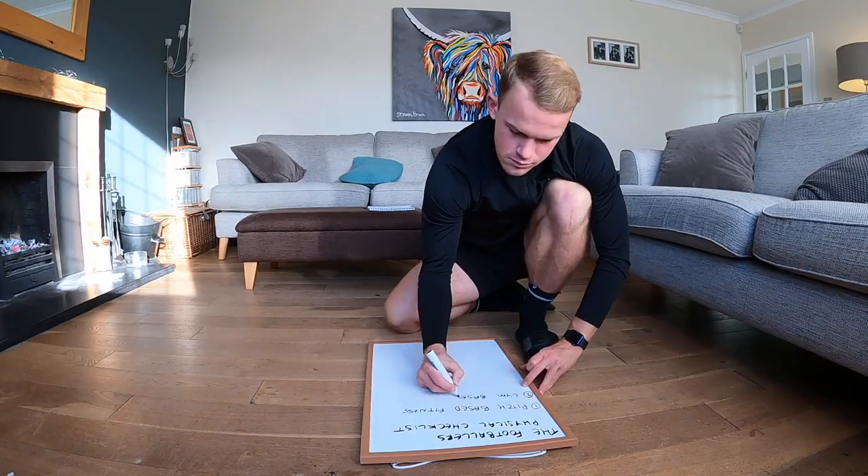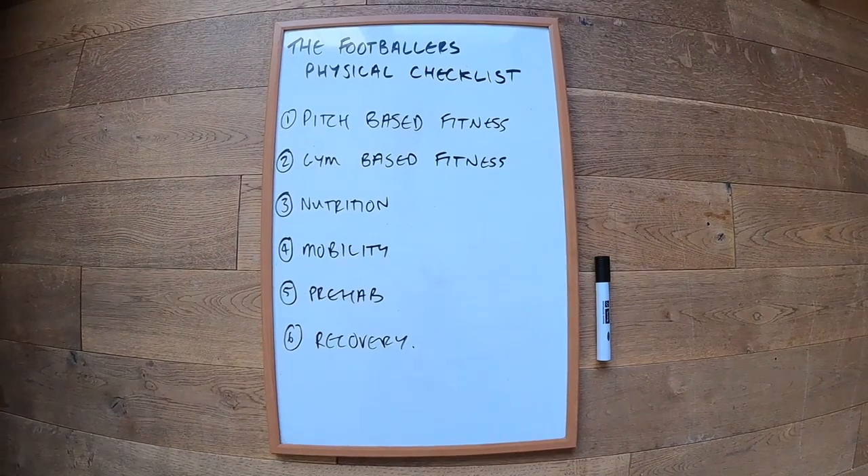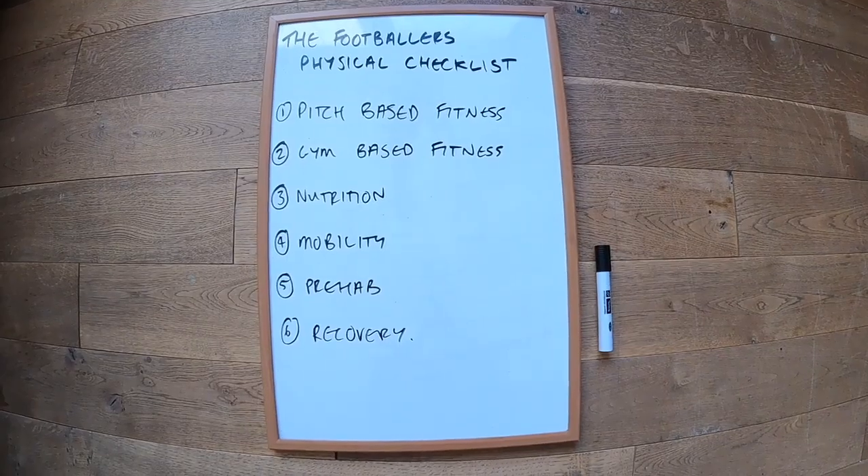So what is the Footballers Physical Checklist and what's coming in this series? First up we have Pitch-Based Fitness, which we're doing today. Next we have Gym-Based Fitness, then Nutrition, Mobility, Prehab, and Recovery — six things, the six most important things you need to be covering as an athlete and football player. These are all physical attributes; obviously there are other aspects to your game like the mental side, but these are the physical ones. By the end of this six weeks, you'll be an expert on everything you need to do physically as a football player.